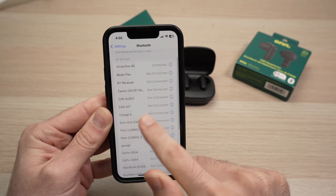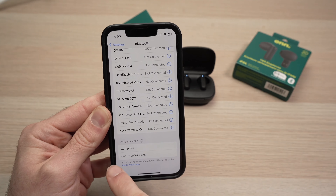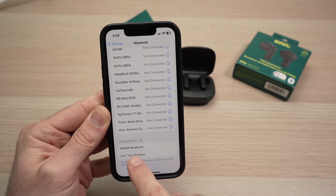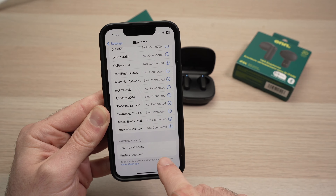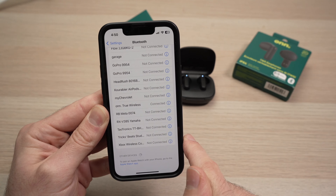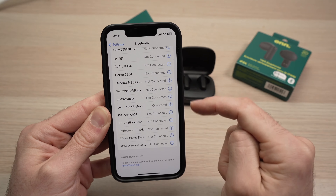Then go down this list — it may be long or short depending on how many devices you have. Where it says Other Devices, you should see the model name of your earbuds. Tap on them.